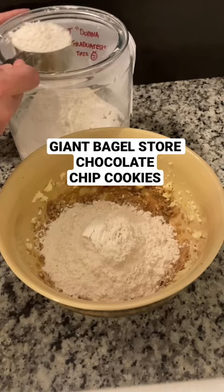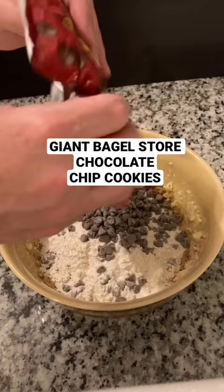Finally, one cup of chocolate chips — then forget it, I'll just add the rest of the bag. At this point you could just use a wooden spoon instead of the mixer.